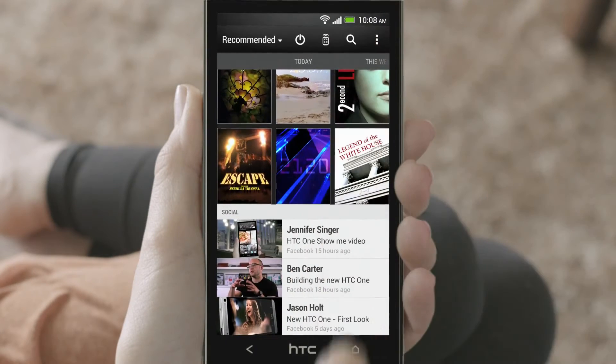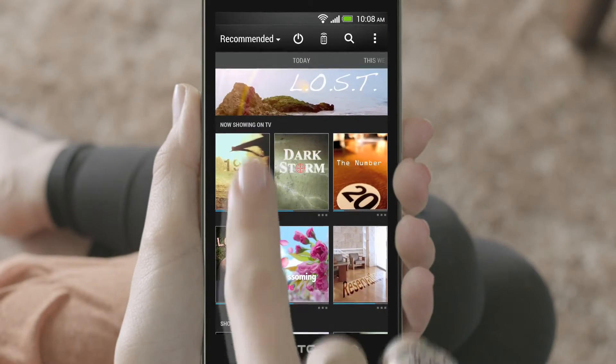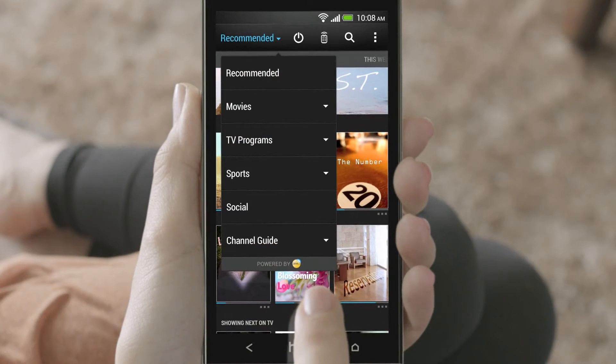At the bottom, you'll also see videos posted or shared by your friends. If you don't see the shows you want, tap Recommended to check all the available shows.